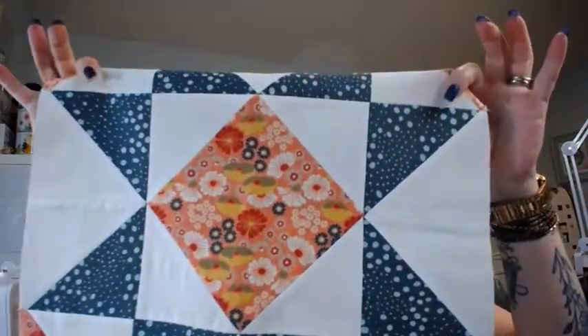The center of this block is what I would call a traditional snowball block. I'm going to show you how to do that. It's a simple block to do — it can be a lot of fun. This won't be complicated for any of you, but I thought I'd go through it anyway.